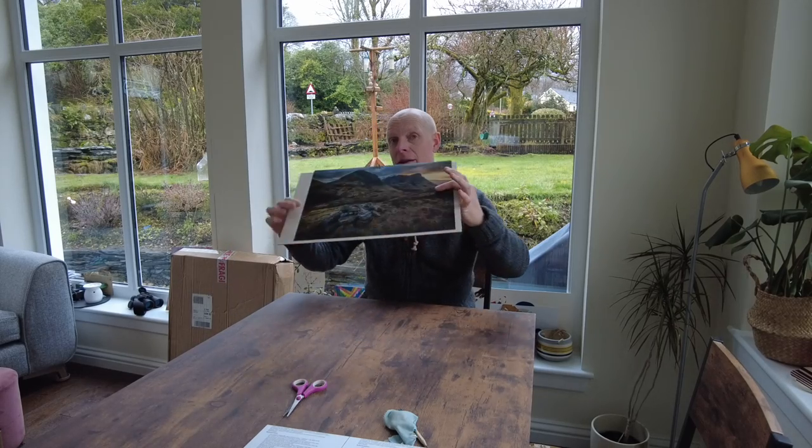Loxley uses Fujifilm, which is perfectly fine for what I need. You can do different levels of prints — giclée and things like that — but the standard Fujifilm is just enough quality for me.